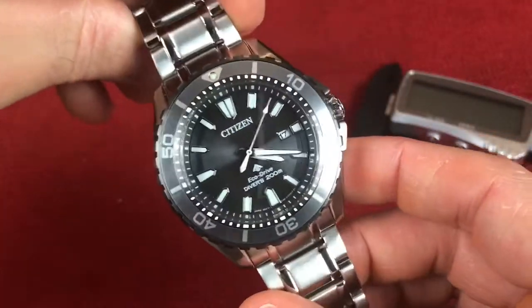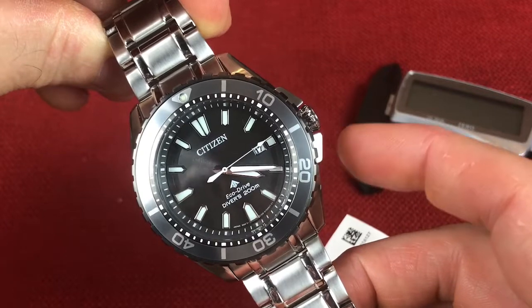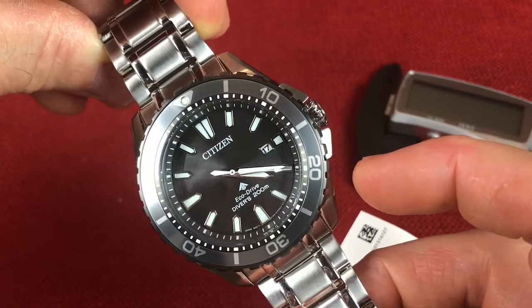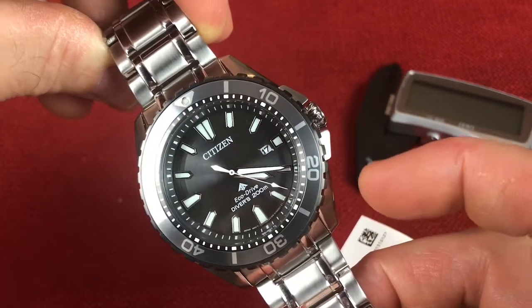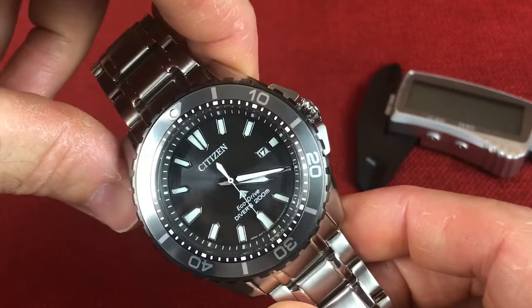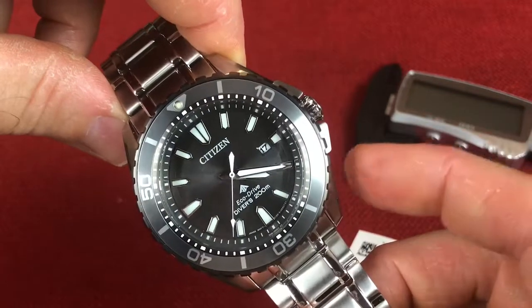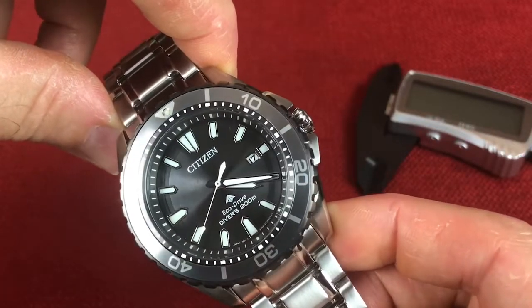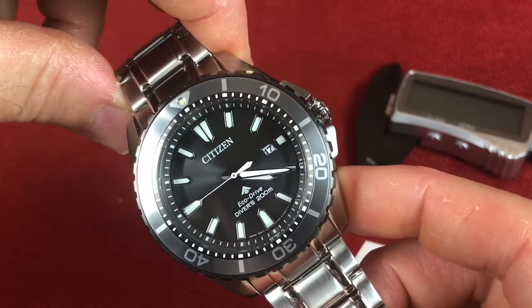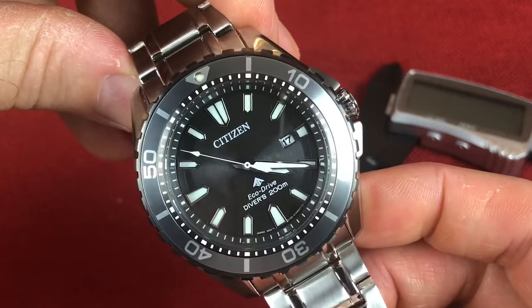So in conclusion, guys, I really like this watch. For the price you can get it, it packs a lot — great EcoDrive technology, 200-meter water resistance, great aesthetics, good lume, and good bezel action. Sure, the pin-and-collar bracelet adjustment is not my favorite, and I'd love a sapphire crystal, but at this price point I'm not expecting that — so neither is a deal breaker for me. Let me know what you think of Dave's new purchase in the comments below, and I'll see you in the next video. Have a good one!